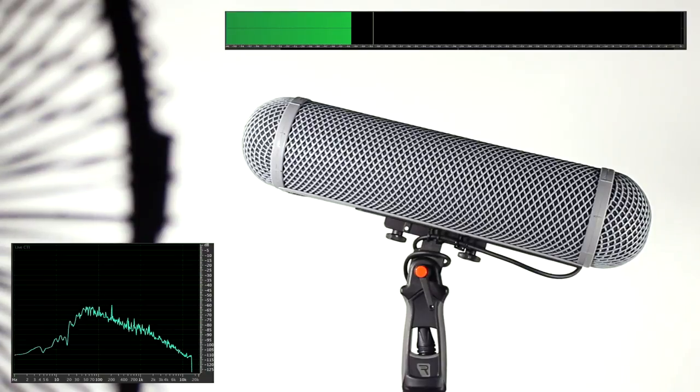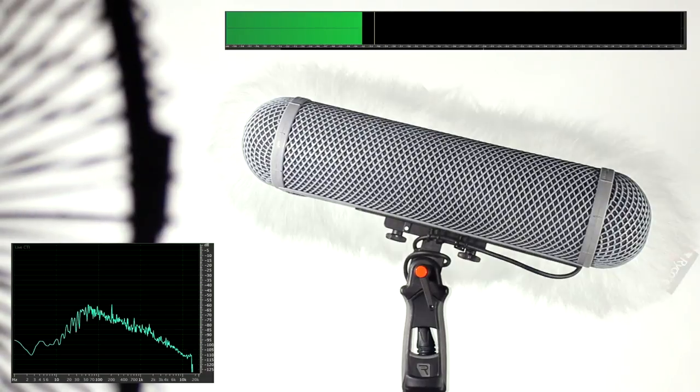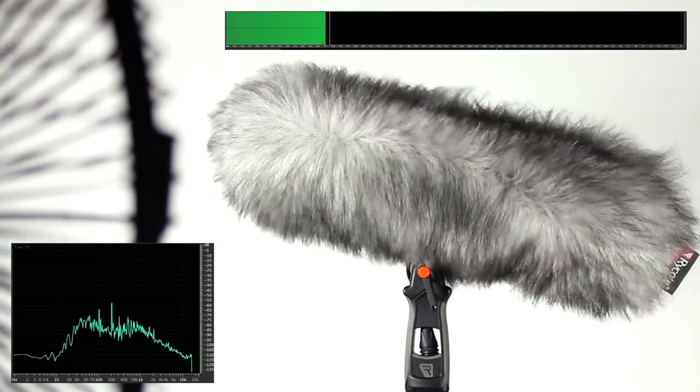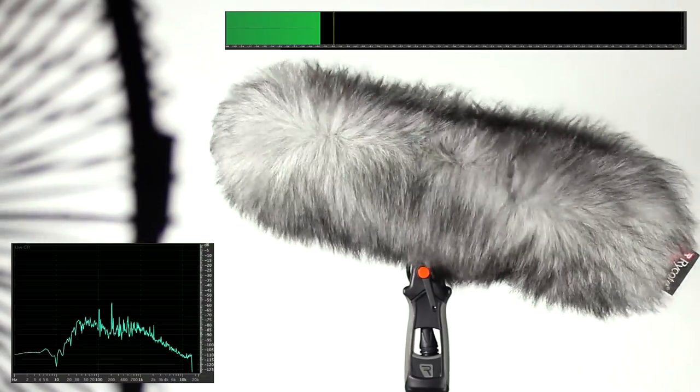With the Rycote windshield on, we can see that this is greatly reduced, but a small amount of rumble remains slightly audible. Now with the fur on, we can barely notice any audible rumble, apart from the distant sound of the mechanical fan.